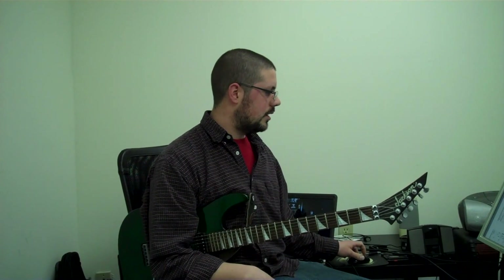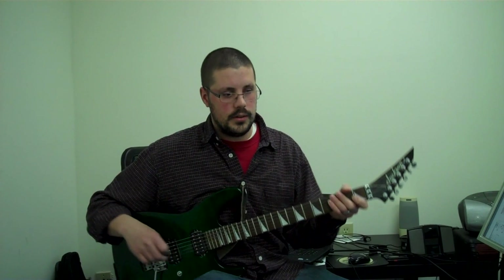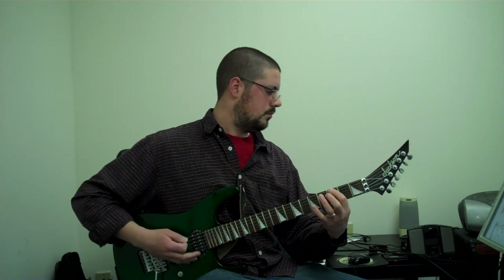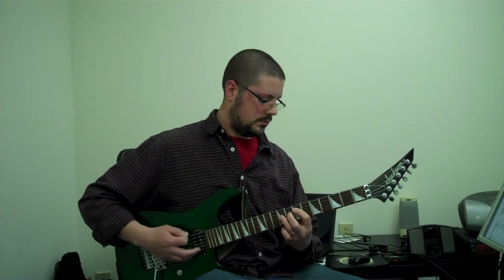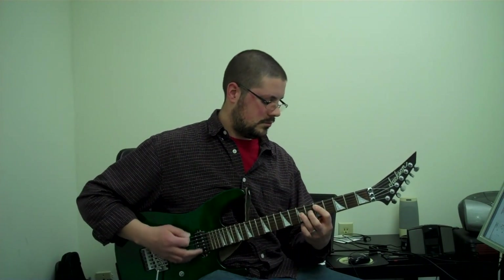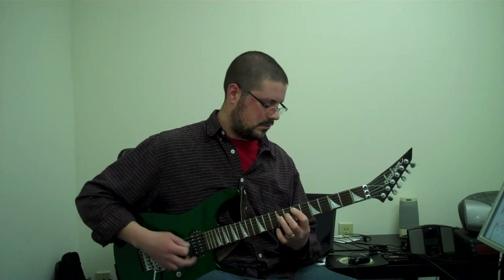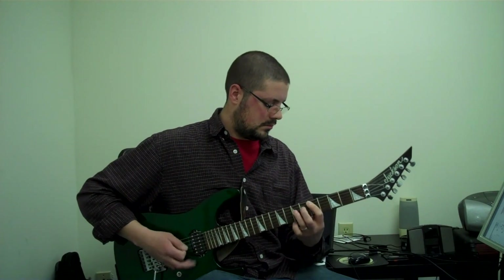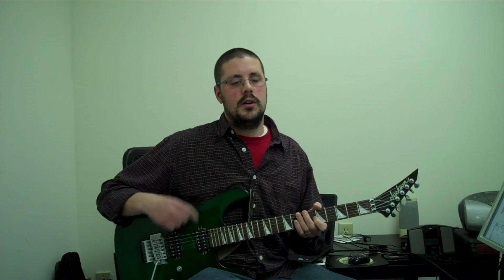So if we go to letter C, this is the chorus. I'll start on measure nine and show you how you kind of move into the chorus. The chorus goes one time for the first chorus. Then whenever you come back to the chorus later in the song, it's extended — I'll show you that in a minute.